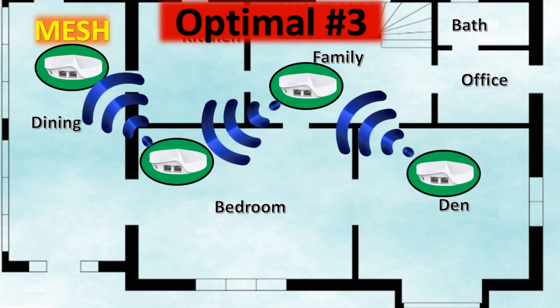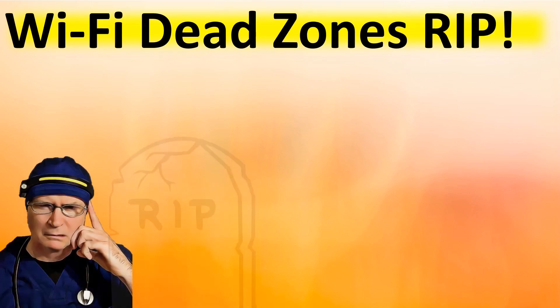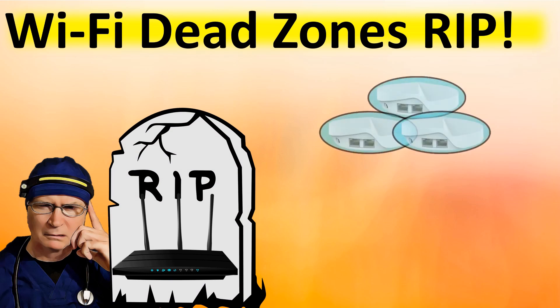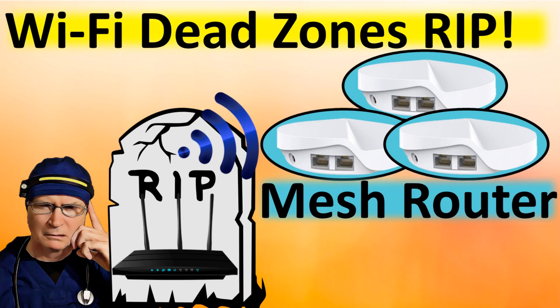Because if you have a unit far away from another unit, it may not improve the performance of your internet connection. That's it for today's video on how to set up the Deco M5 to eliminate Wi-Fi dead zones. Please give the video a thumbs up and subscribe to our channel for more helpful videos on technology. Share your mesh router tips in the comments below — we're always happy to help. Have a great and wonderful automation day!